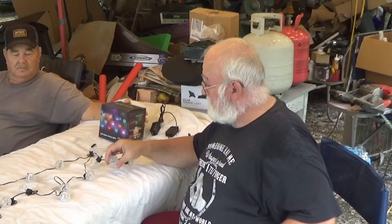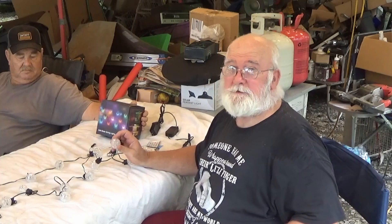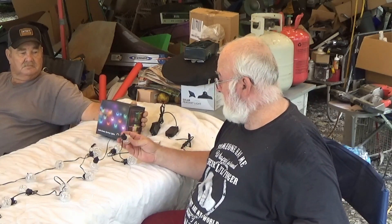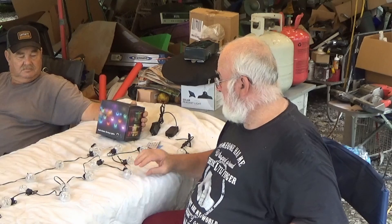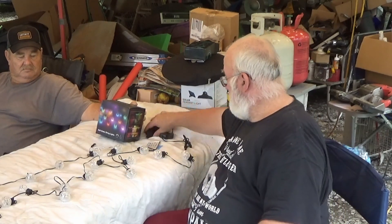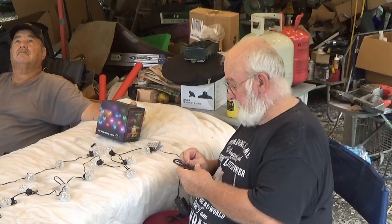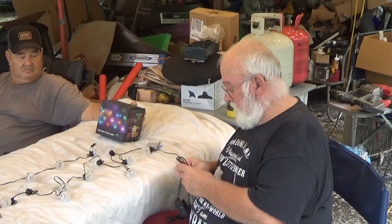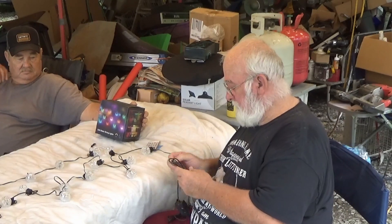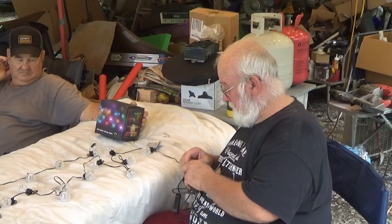What you couldn't see on my live stream was these are real pretty-looking, crystal-like. It's plastic, but they're crystal-cut — little crystal-cut globes. They're just really pretty. Let me get these plugged in and get these overhead lights turned off so maybe this will show up. And if not, I'll come back out here when it's dark and turn them off.